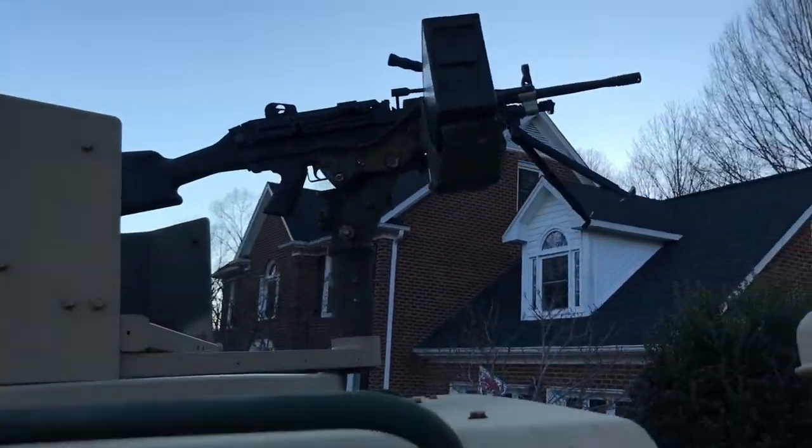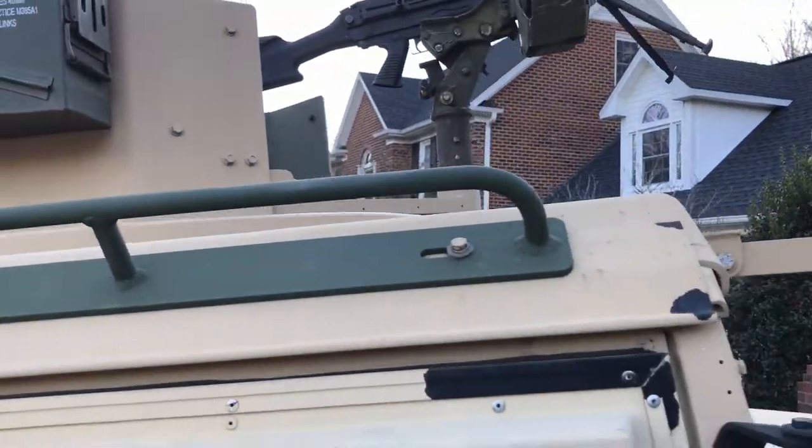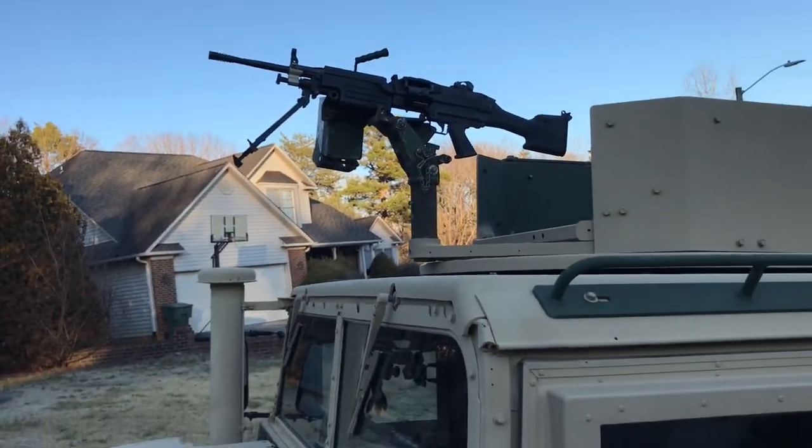We've got the display gun — that's a .249. Don't look too closely or you'll notice it's just sitting on that cradle because I don't have the appropriate cradle for that little airsoft gun that we use for parades and shows and stuff like that. We do have the geared turret up here. Let me go to the other side and get in and give a really quick look at how that works.